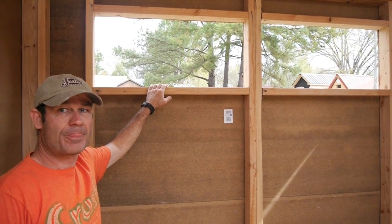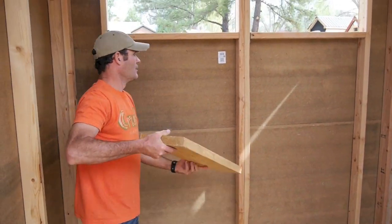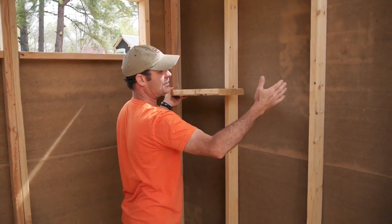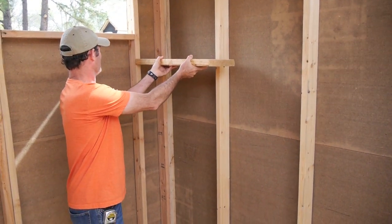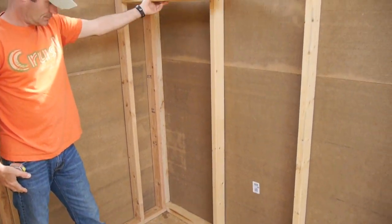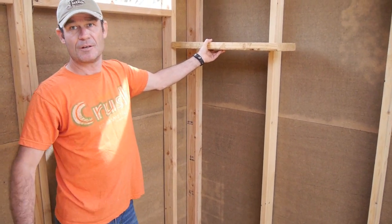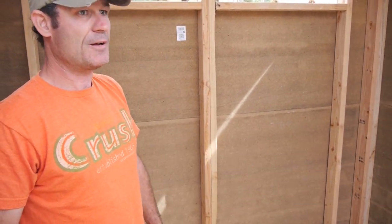Just to beat people to the punch — why are the windows so high in the back? Because there would be a bed up here; it's like a mini loft. So you could have a single bed, a full bed, or even a queen. You could put it on hinges and let it fold down if you want. Down below is a space that wouldn't be used for standing functions — you could slide in a couch, a desk, a little writing area.